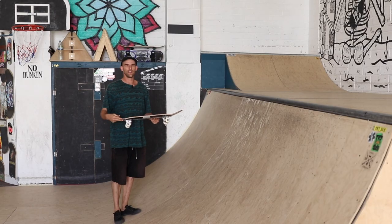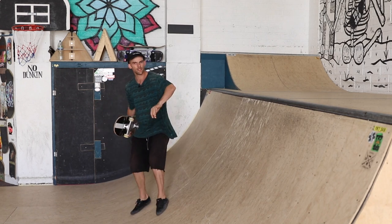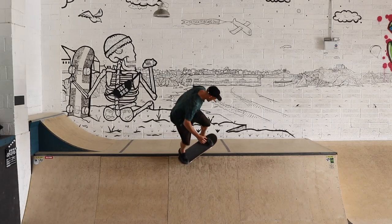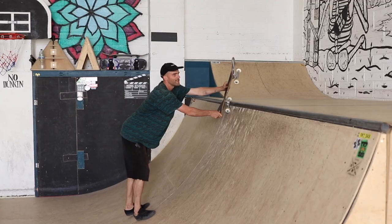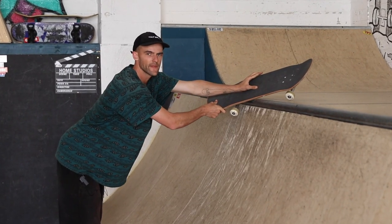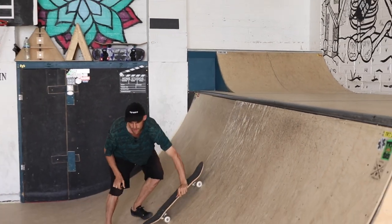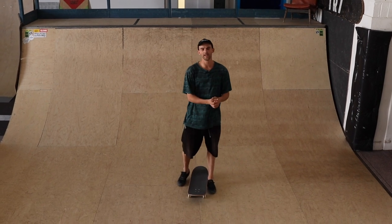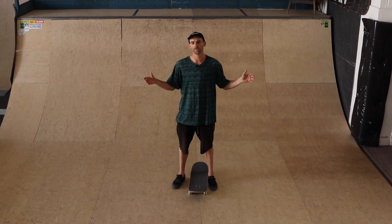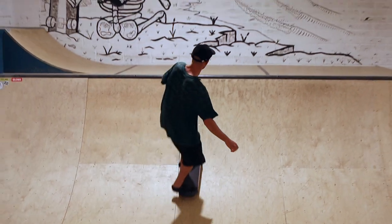So a backside Feeble — because it's backside that means you're going to be approaching the ramp with the coping behind you. As you come up you're going to be turning just enough that one truck gets onto the coping, and then the front truck is going to go up onto the top deck, and from there you can turn it, bring it back in and ride away. This trick can be done stalling or grinding, but for the sake of this tutorial we're going to focus on the stool today, and because it's the stool that means you're going to want to come in dead straight.